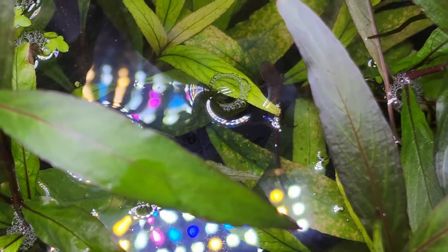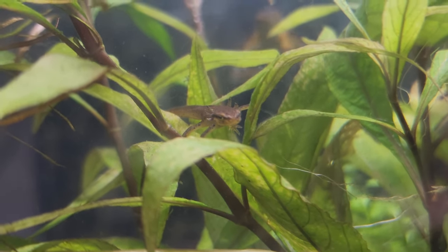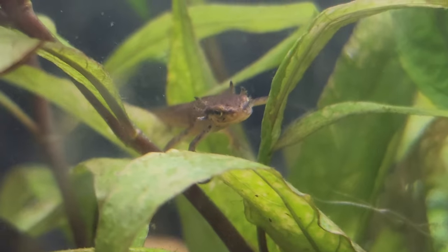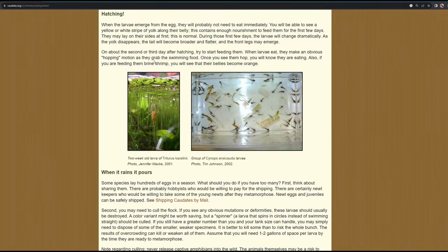I would highly recommend keeping the enclosure plain, simple, and barren so you can keep a close eye on your larvae and watch them grow — a complex setup lets them hide and you might not be able to find them. A simple setup also makes feeding much easier. You'll definitely want to separate larvae from adults because adult newts or salamanders can and will eat the larvae. As larvae start to grow they will also have to be separated from each other, as they will start to nip and go after smaller larvae.